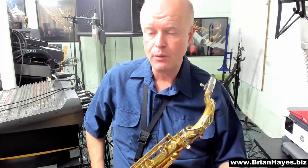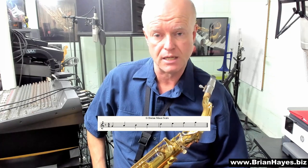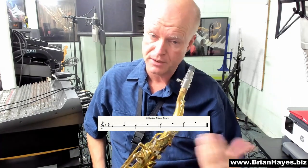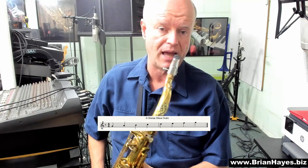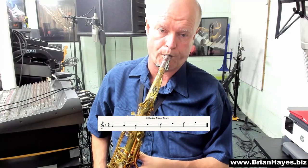G minor. Now here we've got many different scales we can pick from. For today's demonstration, I'm just going to play the Dorian minor, which is the major scale a tone lower than your starting note. So we're starting on a G — a tone lower than G is F major. We play an F major scale from G to G. So we're going to have a B-flat in this scale because the key of F major has a B-flat. The Dorian minor.